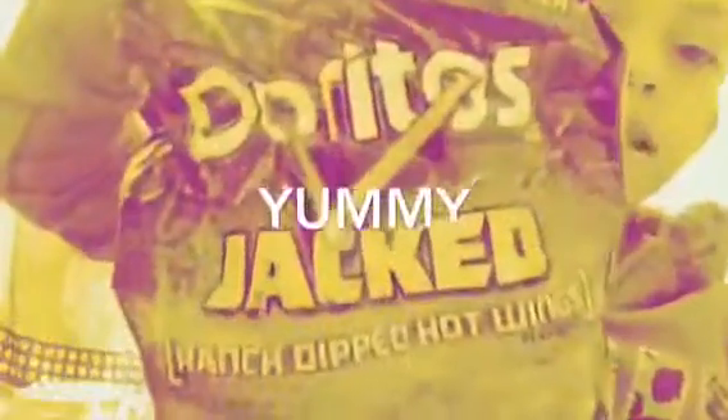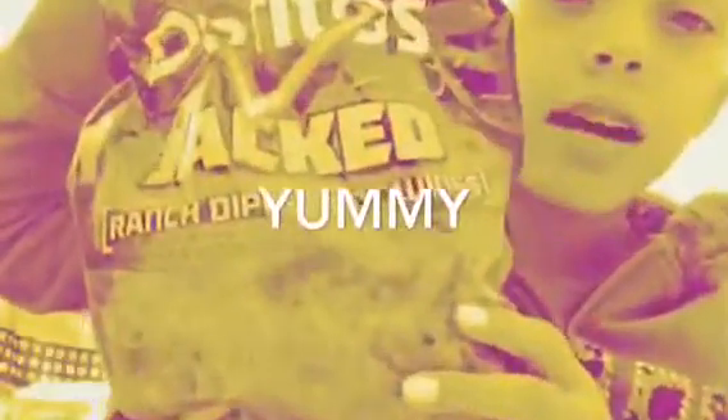Hello guys, I'm just making a Doritos tag. I'm doing my Jack Doritos, and these are how they look like. I just have them and they say Ranch Dipped Hot Wings.